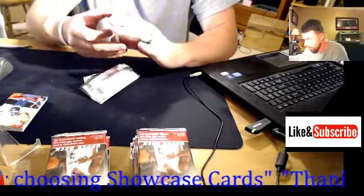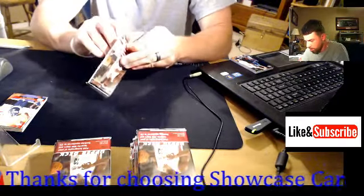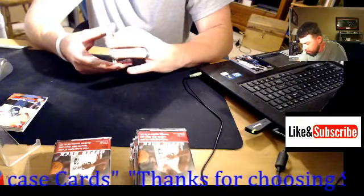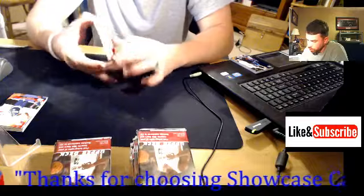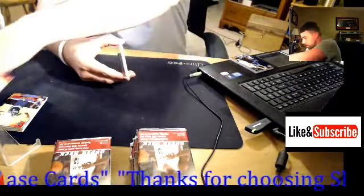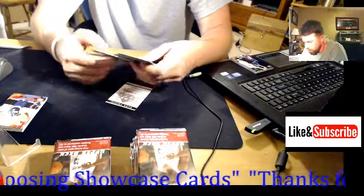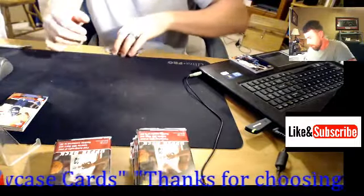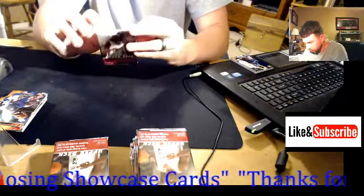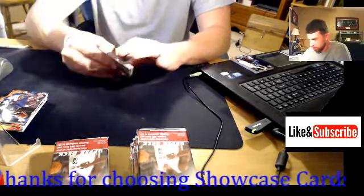This is going to be the second hit, I'm pretty sure. Yes, this is going to be the second one here. Hopefully I can get a nice base version of Jordan. There is a nice base LeBron James right here — really nice base LeBron for the PC. I'll put that in a binder. You can get autographed jerseys out of this stuff too, so that would be super sweet.